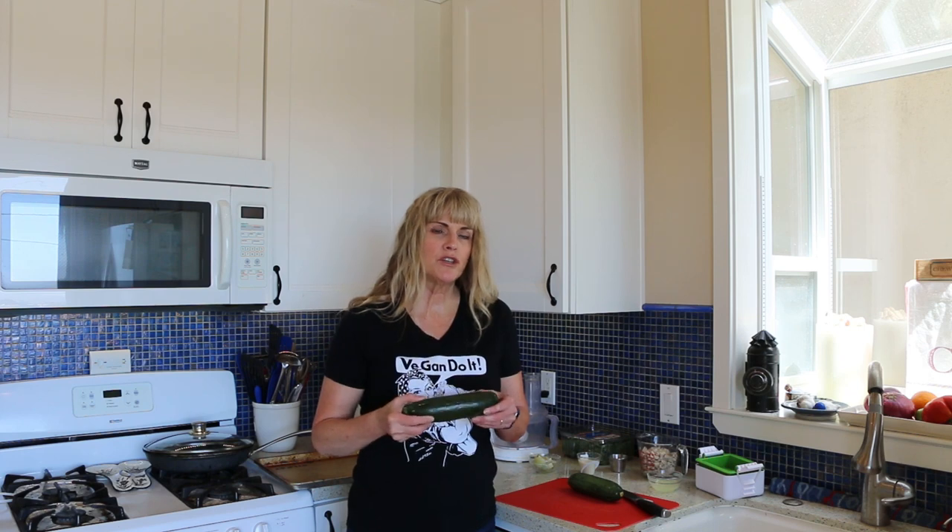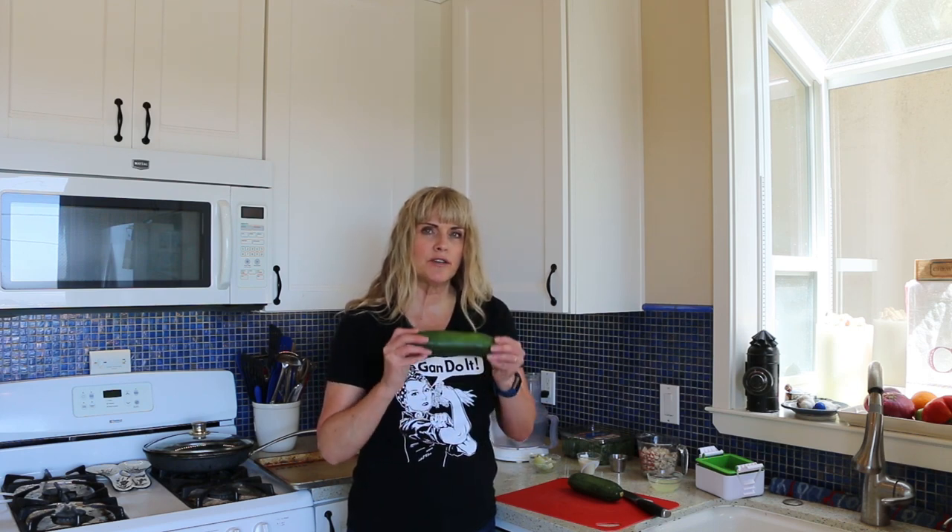I'm also going to show you how to make your own ricotta. It's going to be really simple, really good. But the first thing we have to do is slice these zucchinis up and put them in the oven for about 15 minutes, because we want to get some of the moisture out. Zucchini is a very watery vegetable and we don't want our lasagna to be all watery.